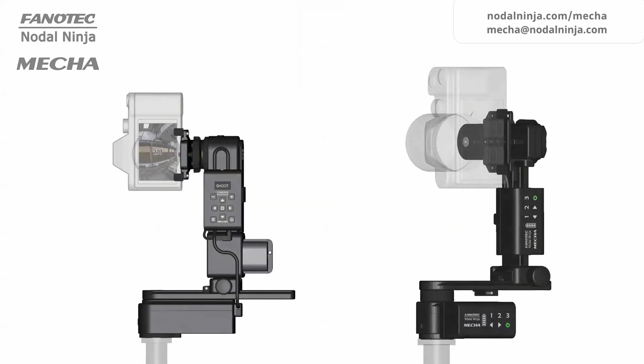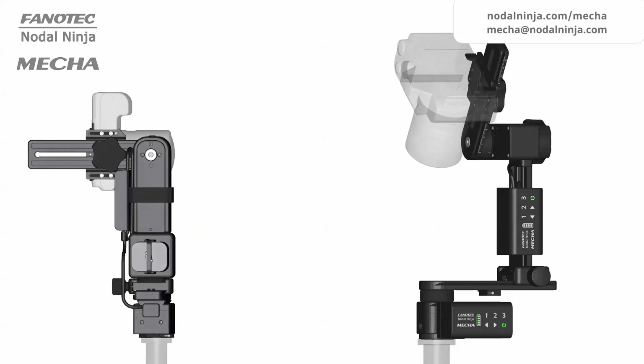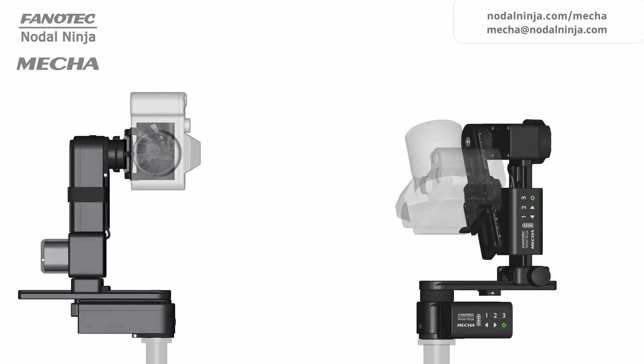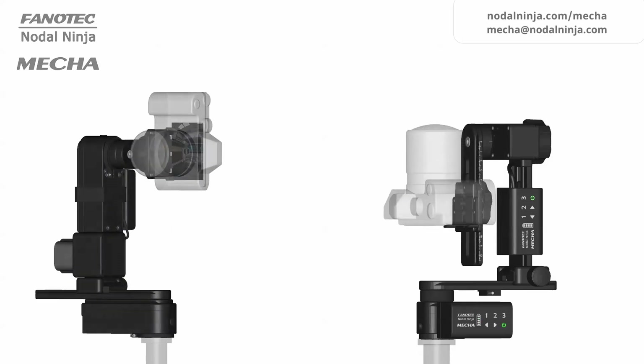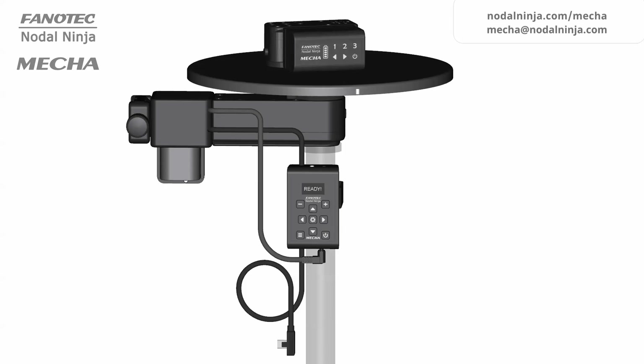MECA is a smart device that can be used to automate the movement or triggering of various devices and pieces of equipment, such as a camera mounted on a panoramic head. In general, MECA can rotate anything that can benefit from controlled rotation — not only cameras directly or mounted on a panoramic or ball head, but also turntables holding objects to be photographed or filmed, as well as lights or stands for presentations, to mention just a few.